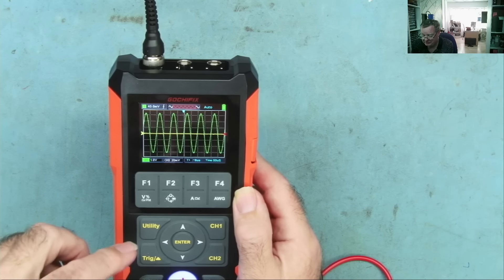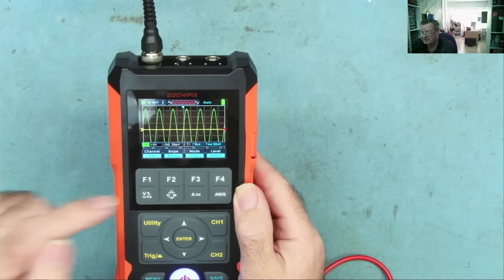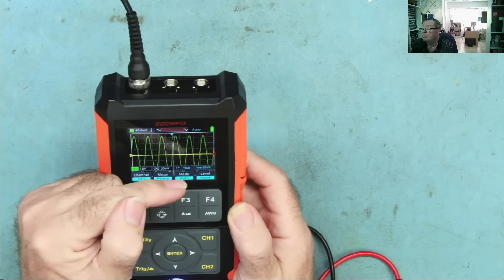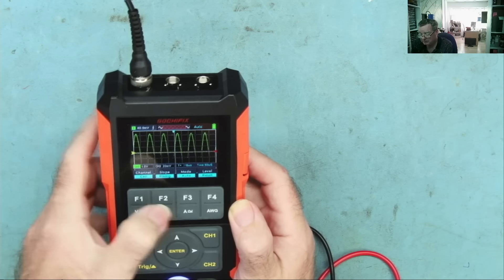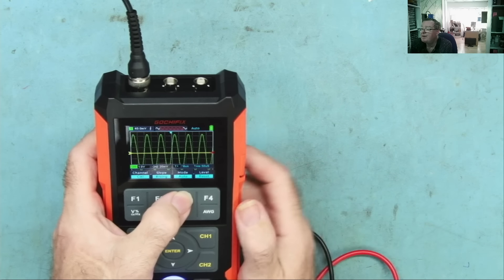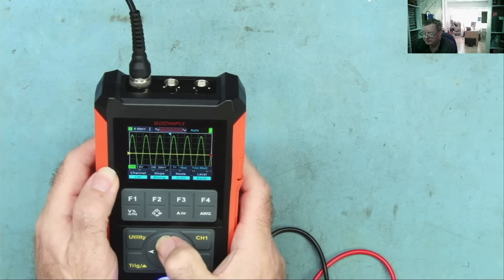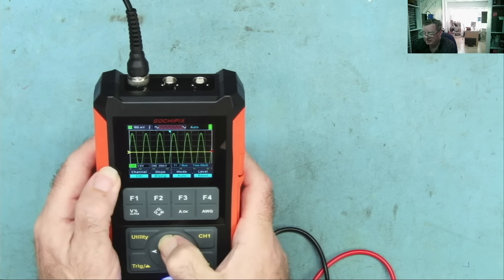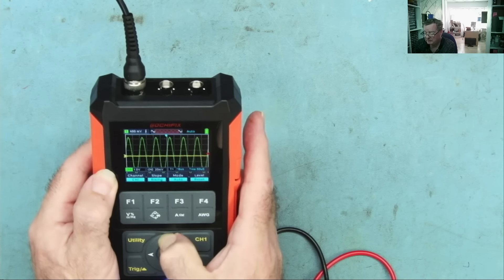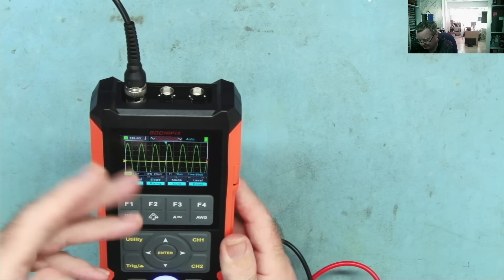To change the trigger level, hit the trigger button. You can set it to rising or falling edge, and there are several modes: single, normal, and auto — what you'd normally find on an oscilloscope. You can change the actual trigger level using the arrow keys, and a little red arrow at the side shows the trigger level position. Once you've found your way around it, it's fairly intuitive — certainly not the worst user interface I've used.